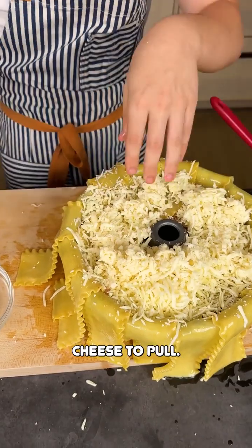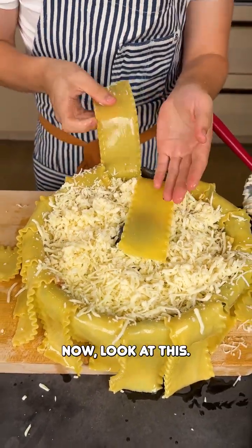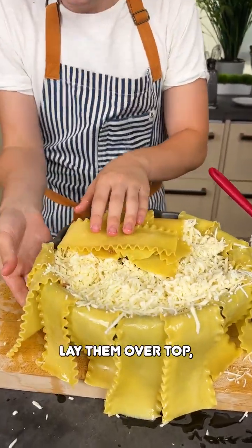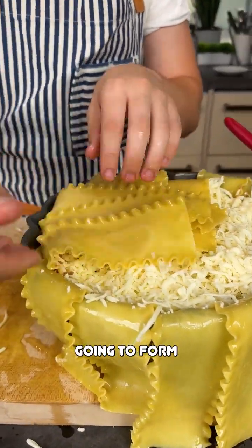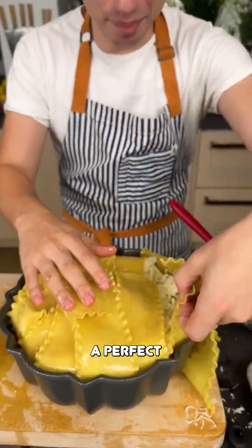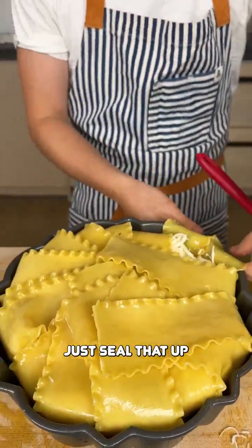You want that cheese to be gooey. You want that cheese to pull. Take all that cheese, lay that down. Then you're just going to take your ends of those noodles, lay them over top, and that is going to form the bottom crust to this giant bundt pan lasagna. It's like a perfect little package — just sealed it up right over there.